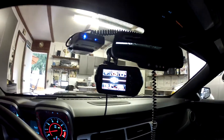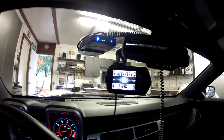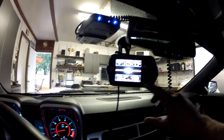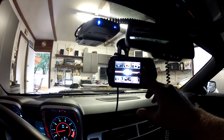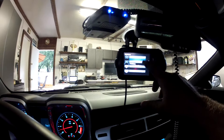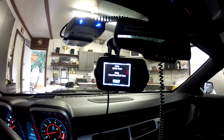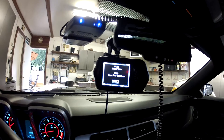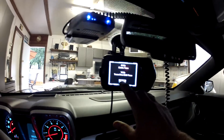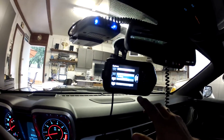We've got the Diablo Sport Trinity T1000 for the ZL1. Going through a little of the features with you. What I like is you can show your information, show your last tune written. For example, I have the Diablo tune with the trans firm shift — gives a little firmer shift. That's the tune I have in it.